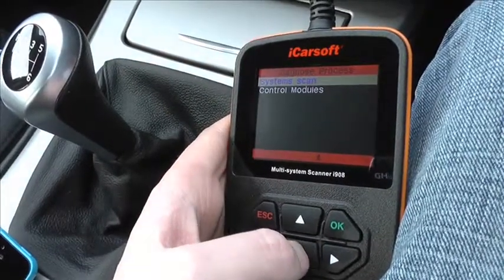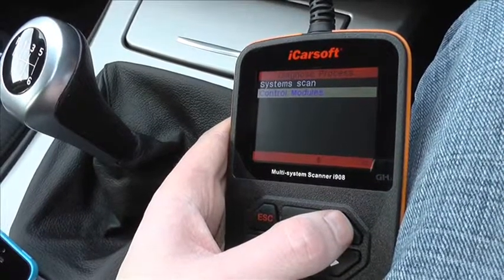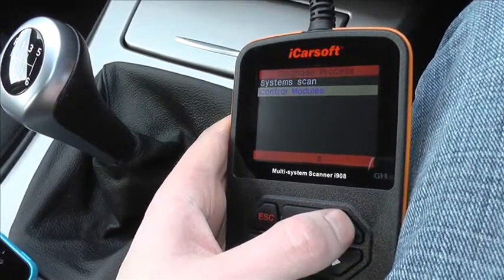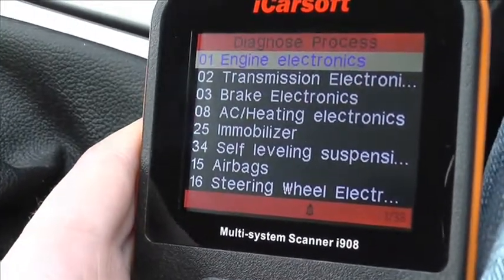This is the iCarsoft i908 by iCarsoft. It's a multi-system scan tool, and what we're going to do here is just have a quick look through all of the modules which are actually covered by the kit, so when you hook this up to your vehicle you should be able to gain access to all of these modules.